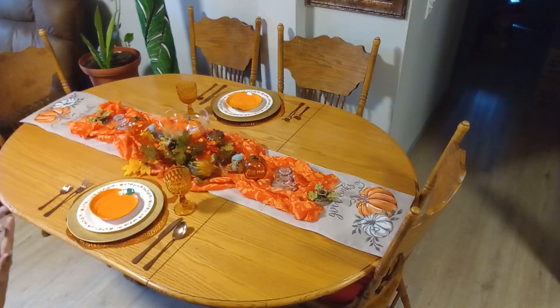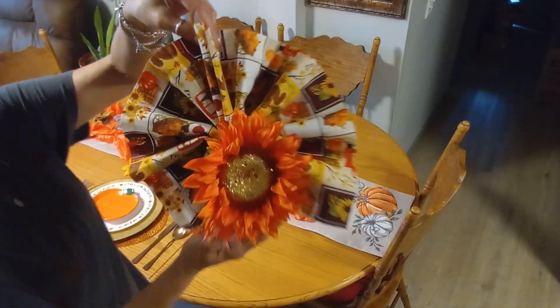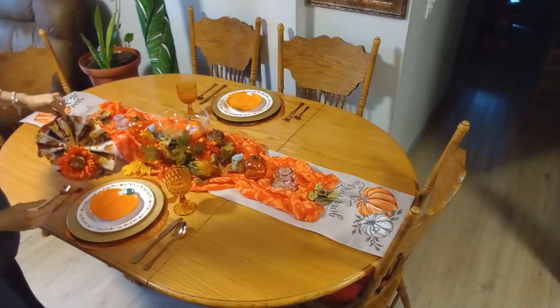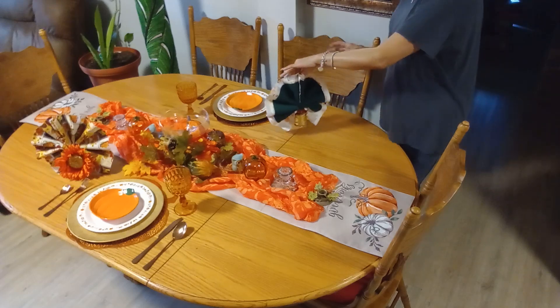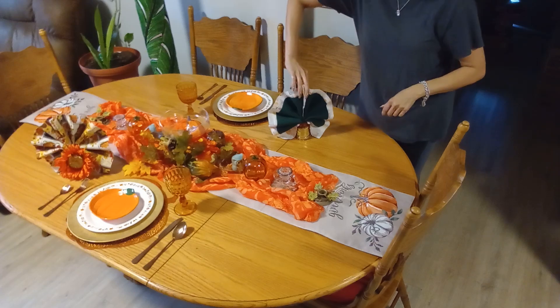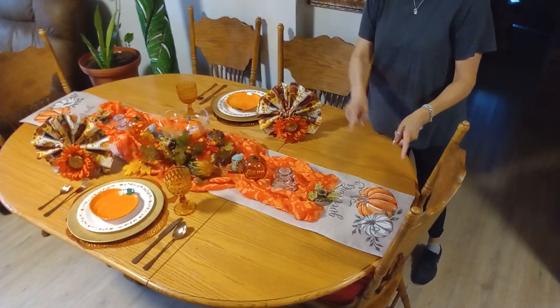Let's bring the napkins — I did a napkin fold. I added one of those flowers from Dollar Tree and in the back I have the gathered napkin, so I'll place them like so. Here is the other one — just for the purpose of the video I'm going to turn it around so you guys can see it, because when my husband and I sit here I'll rearrange everything.